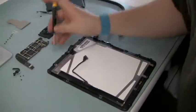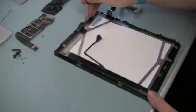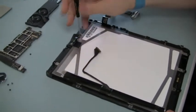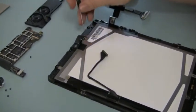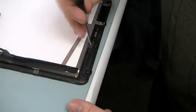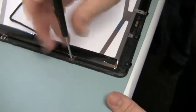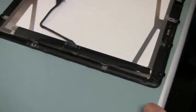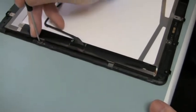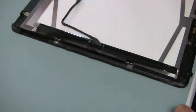Remove the LCD screws that surround the perimeter of the LCD. The home button is being removed next.